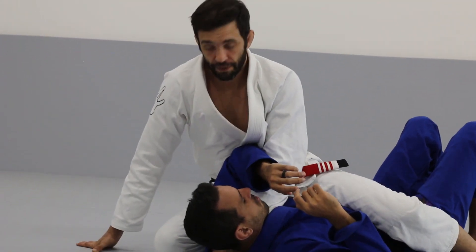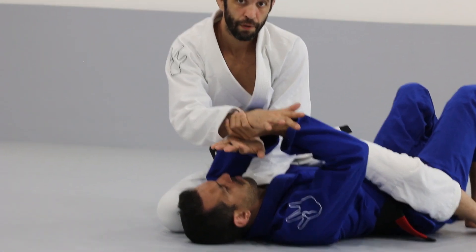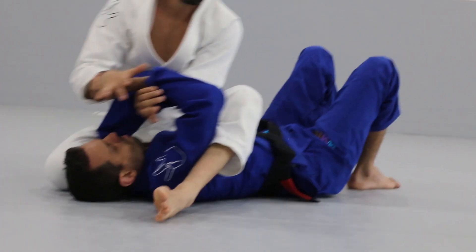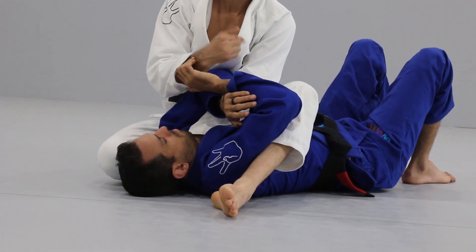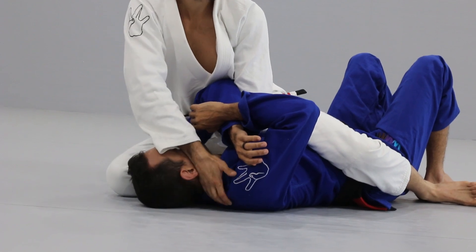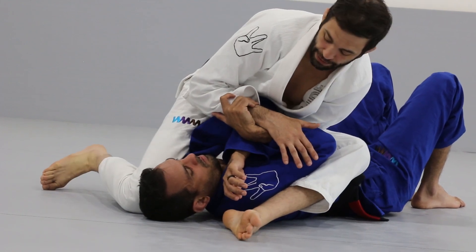Oftentimes when I'm here in the staggered mount and I reach for the grip, my opponent will defend it — and rightfully so. But that is now going to allow me to straighten and swoop this leg. Then I'm going to point this knee to his ear and keep my weight off my hips but on my partner. So I'm in the staggered mount, I go to threaten the cross choke which he respects and defends, I swoop my leg, and I turn my knee to his ear.